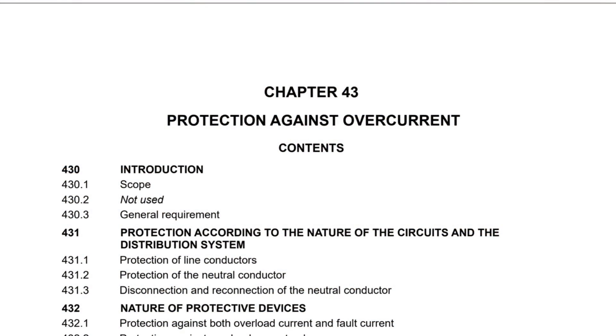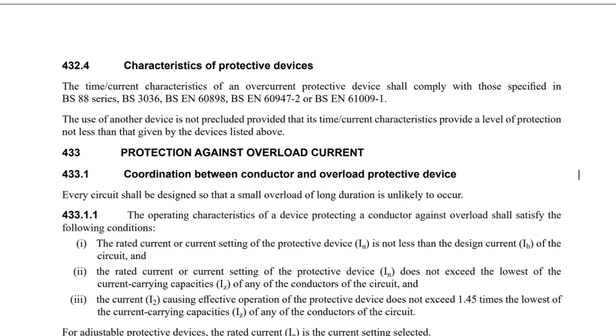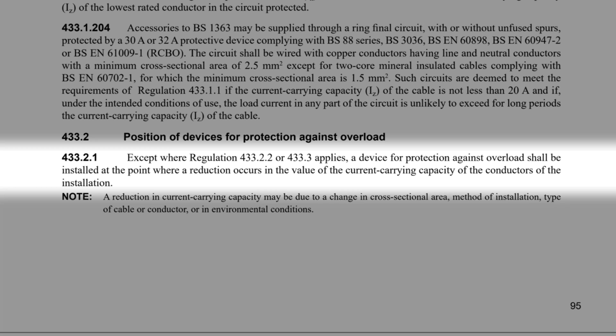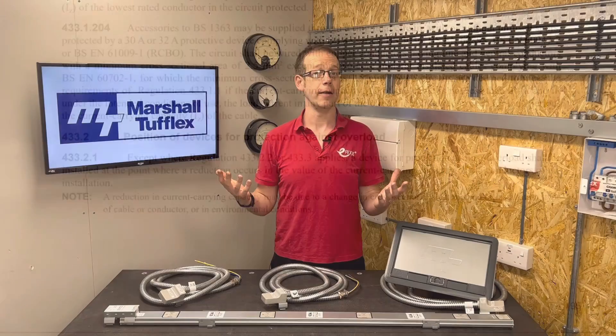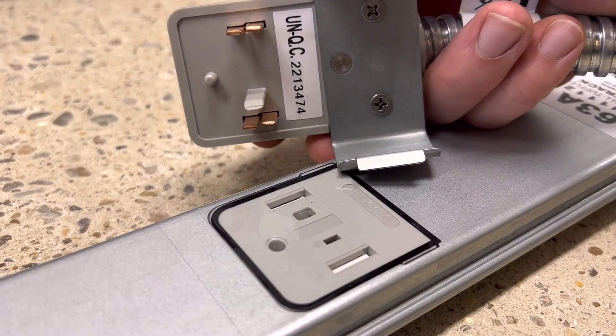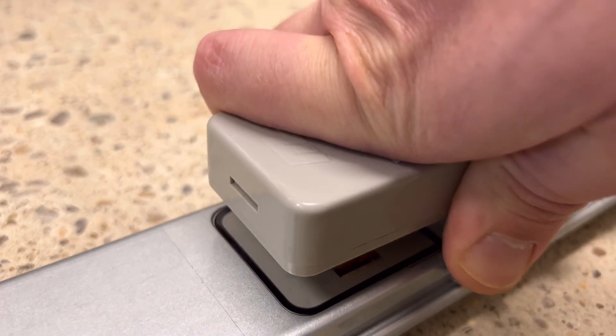Chapter 43 of BS7671 covers protection against overcurrent. Section 433 deals with overload current, and 433.2 deals with the position of devices for protection against overload. Regulation 433.2.1 states that, except where Regulation 433.2.2 or 433.3 applies, a device for protection against overload shall be installed at the point where a reduction occurs in the value of the current-carrying capacity of the conductors. So, put the fuse or MCB where the cable gets smaller — but how come we didn't need to with the tap-off point on the Marshall Tufflex power track system?